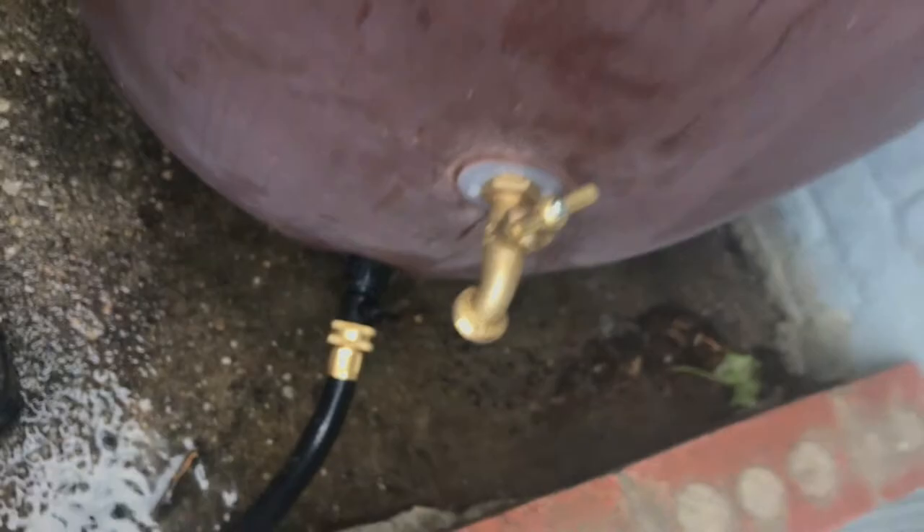So if anybody has any tips, or if you have dealt with a leak in your rain barrel before, I will accept tips and tricks — all of the above. Because I really liked it and I really want to keep it. And this would be the second rain barrel that I would be returning — not to Gardner's Supply, but overall. So I really want to make it work.